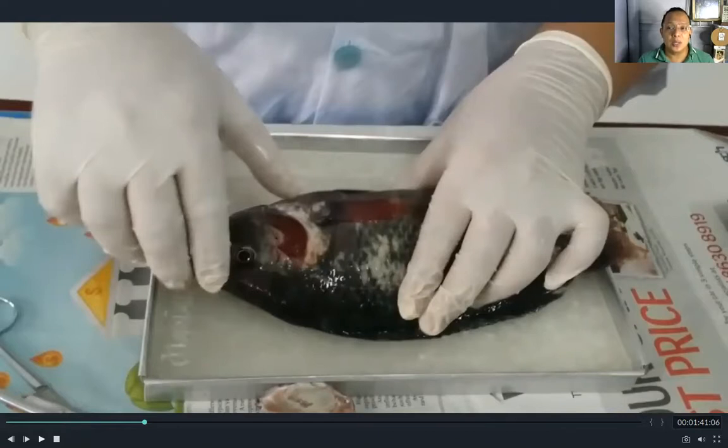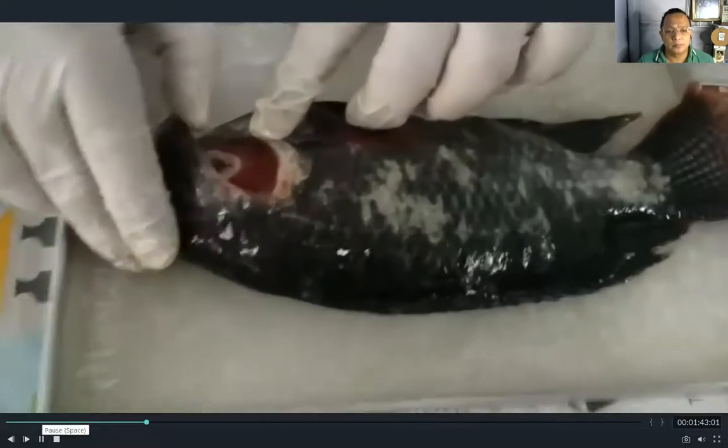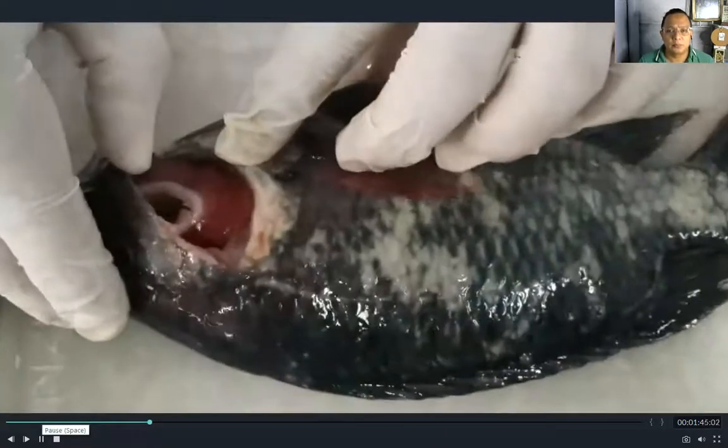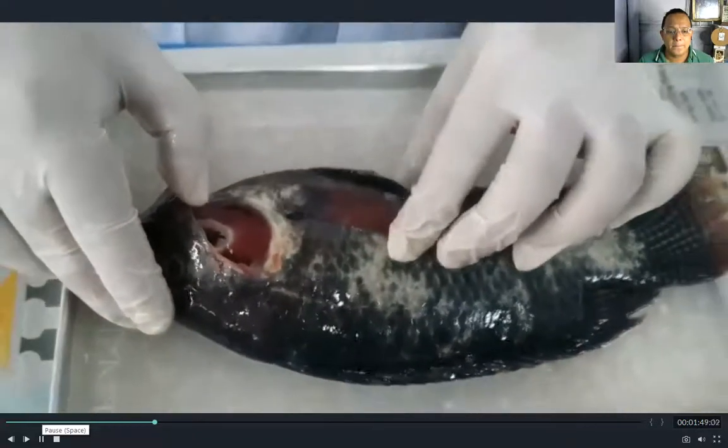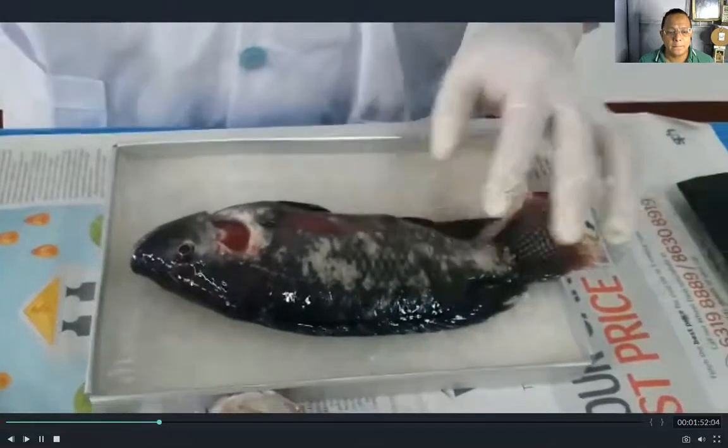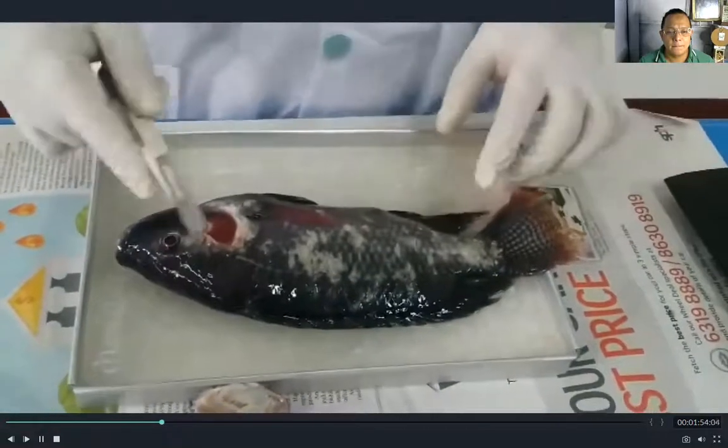Remember again to ask guidance from your older family member. The gills of the fish — take note, the gills help the fish to breathe underwater.